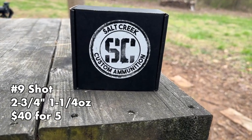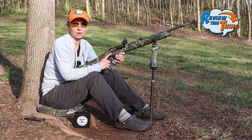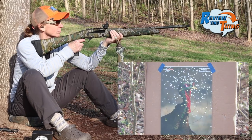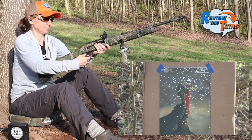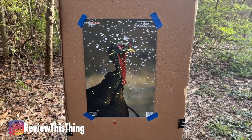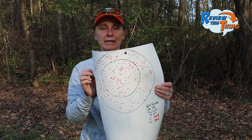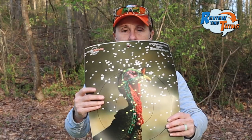Up next, Salt Creek Ammo. I'm pretty sure they just mixed these loads last week. They did well out of the stock choke, so hopefully the Truelock will do even better. Dead turkey — let's go check it out. Dead, dead, and dead, all day long. Finishing off with Salt Creek: 104 in a 6-inch circle, 202 in a 10-inch circle. I was a little bit high on that one too, so again maybe a few more in that 10-inch circle, but dead turkey nonetheless.